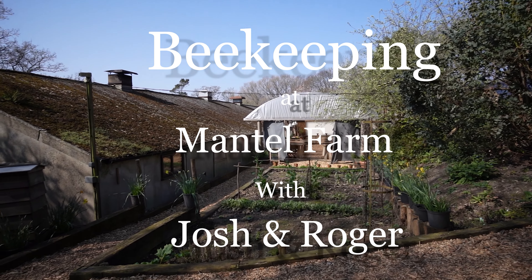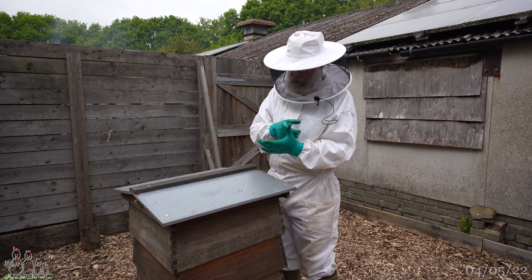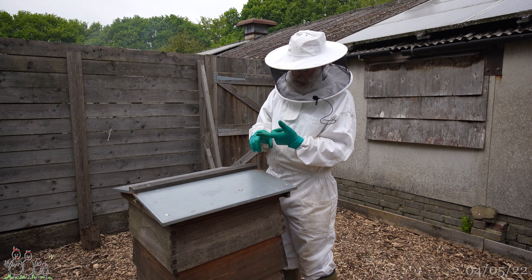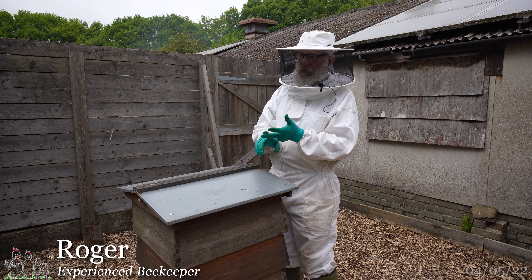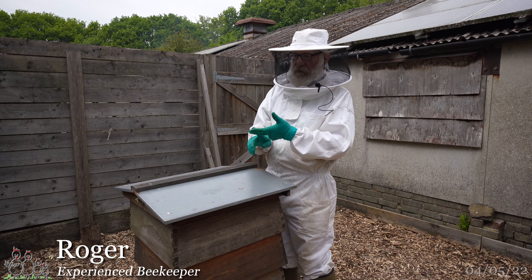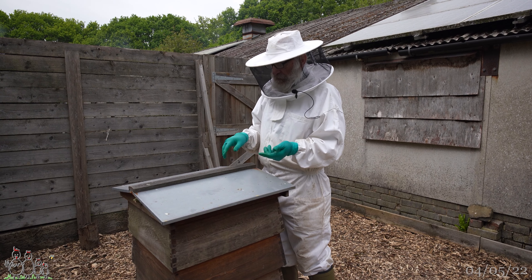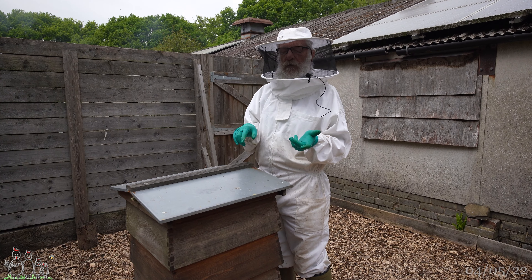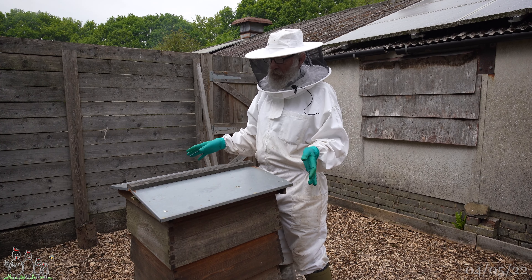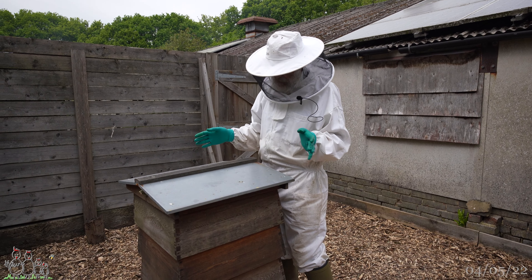Basically there are three elements to a bee colony: there's the queen, there's the brood, and there's the foragers - or flying bees or adult bees, whichever way you like to put it. The idea is that if you separate two of those elements from the other one, you should prevent swarming. Obviously it doesn't always work, but that is the theory.